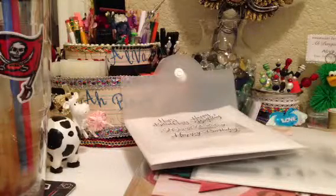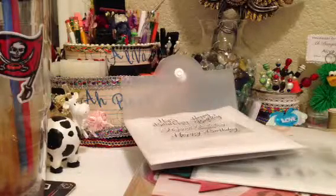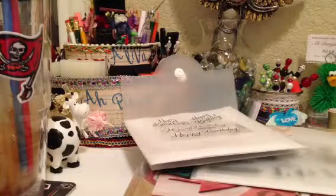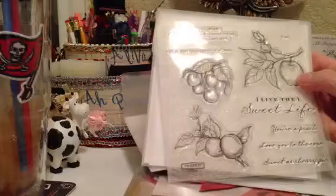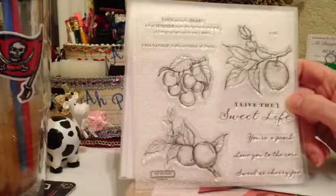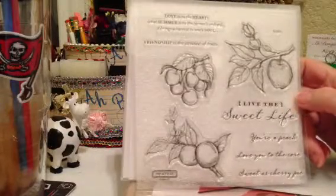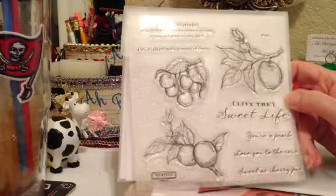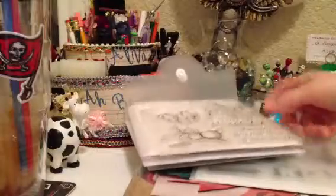The next stamp is the July stamp of the month. Every month they have a stamp of the month and you can only get it during that month — it's not sold separately. Usually the stamp is like $17.95 but I got it for $5 because if you spend a certain amount you can get the stamp for that price. This is the stamp and it has apple, cherries, and peach. It says 'love is to the heart what summer is to the farmer's orchards — it brings a harvest to one's soul. Friendship is the sweetest of fruits. Live the sweet life, your peach. Love you to the core and sweet as a cherry pie.' This is S1307, the July stamp of the month.